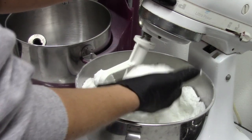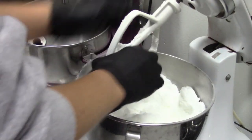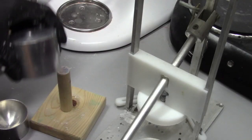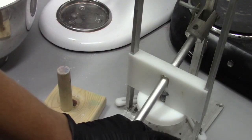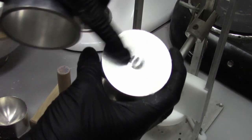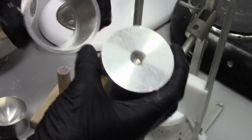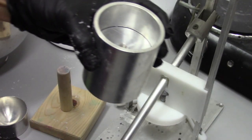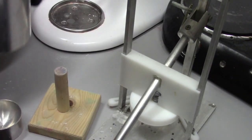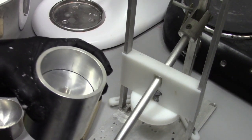Now we'll check the texture — that looks good. So what I have here is my bath bomb press. I'm just going to take my top — I've taped the hole closed — and drop that top, actually, in the bottom.